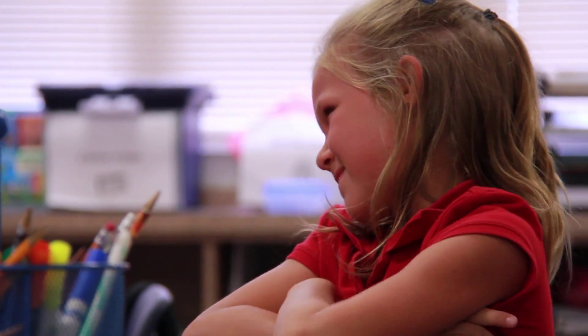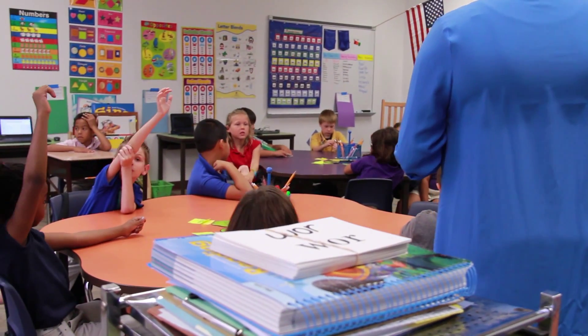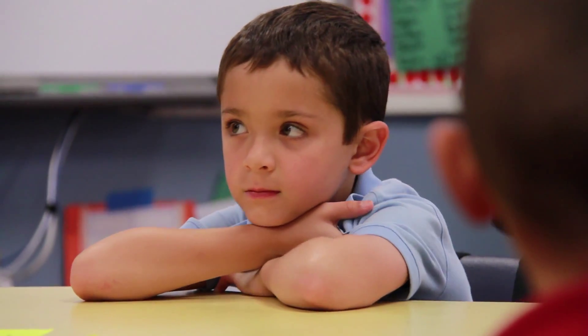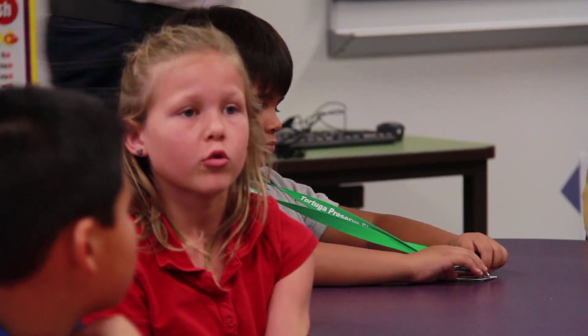I always want them to know what they're going to be learning about so that when it's time to show me what they have learned, they'll understand that they've actually done it. Here's our learning goal — it's my job, my responsibility to make sure I learn that goal. I know why they call them quarters. Because if you have a graham cracker, four quarters makes a whole dollar, and four of the fourths means that it makes a whole graham cracker.